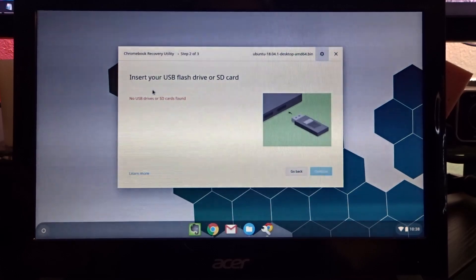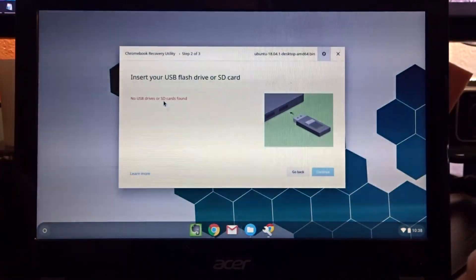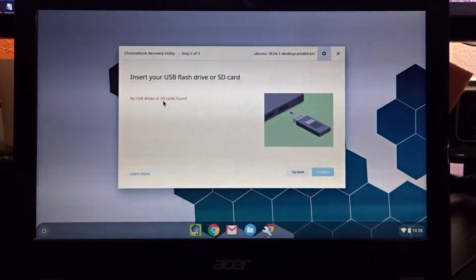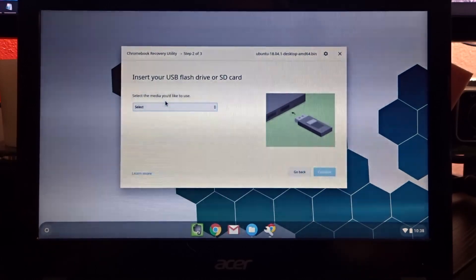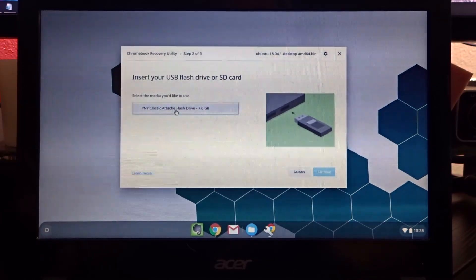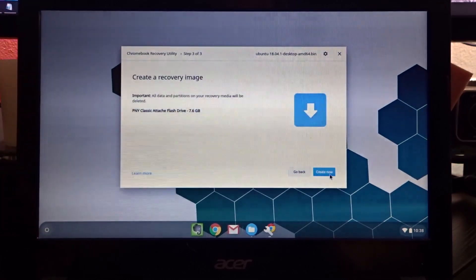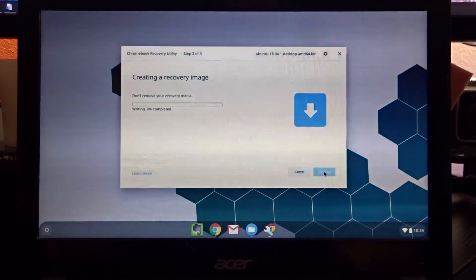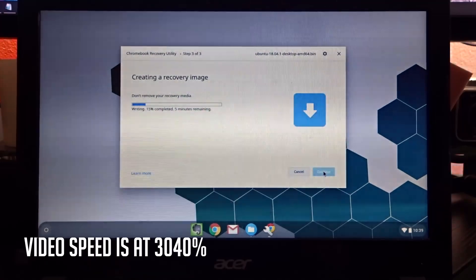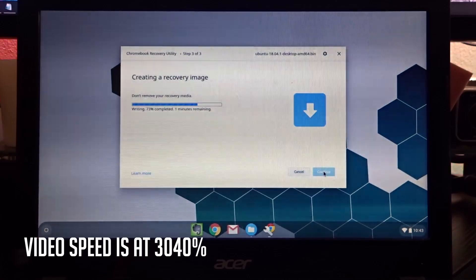Now it wants you to insert a USB or SD card. I've got an 8GB PNY USB stick here, so I'll go ahead and plug that in. We'll give it a second to be recognized. Click on the dropdown and select your PNY drive, then click 'Continue.' You'll get a confirmation screen — go ahead and click 'Create Now.' At this point we just wait. It says it'll take about five minutes, and from my experience that seems to be right. We'll just let it do its thing and then we're done.